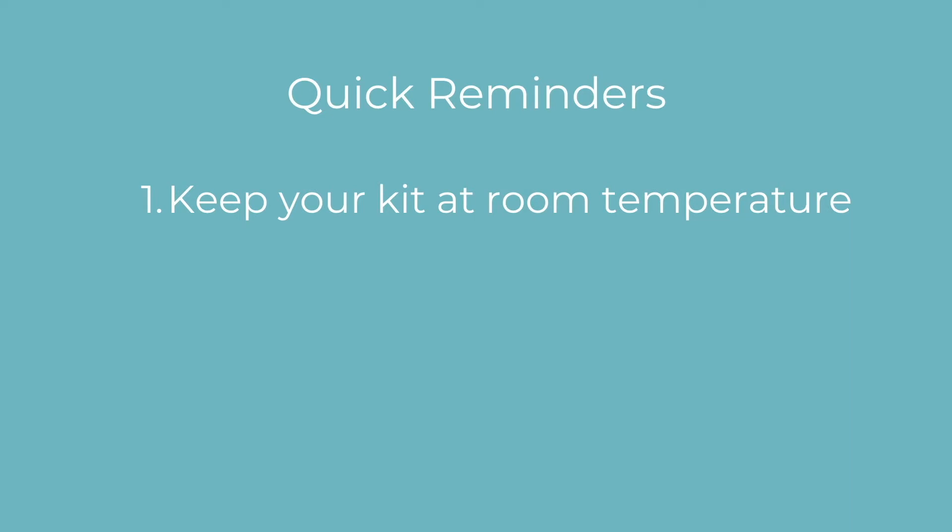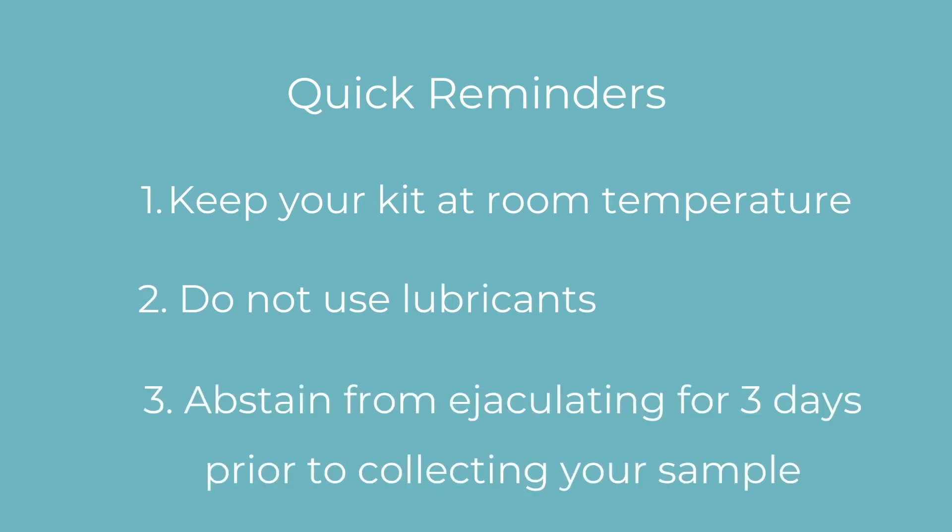First, some quick reminders. Please keep your kit at room temperature. Sperm can experience thermal shock if they are exposed to a cold collection cup. Do not use lubricants as many of them contain ingredients that can harm sperm. Abstain from ejaculating for three days prior to collecting your sample. This allows us to accurately measure your true sperm characteristics.